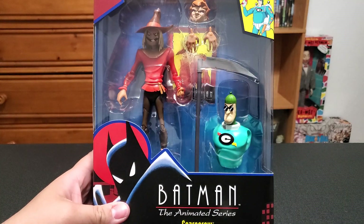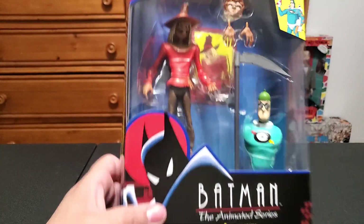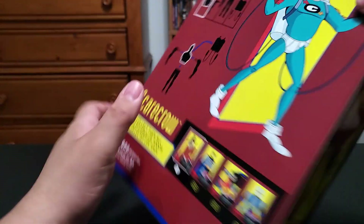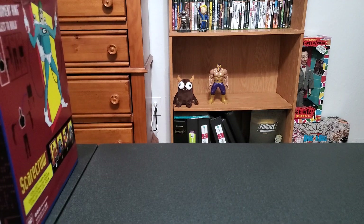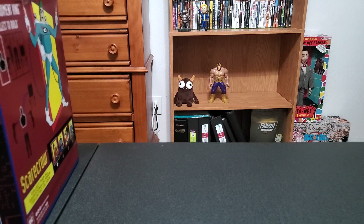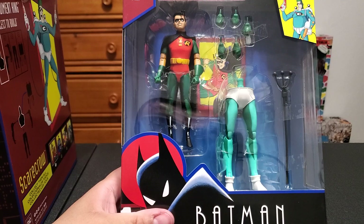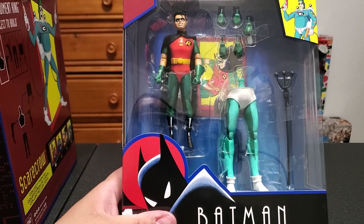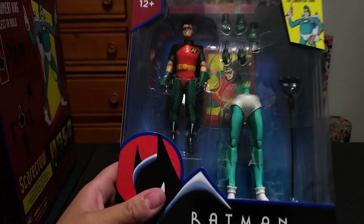Scarecrow — the Build-A-Figure is Condiment King, which is kind of funny to me. But I like this animated look for Scarecrow, I think it's pretty cool. I like the box — it's got the old Animated Series logo and the red and black Gotham in the back. There's your Condiment King figure and there are the figures that come in the set. We have Robin — specifically I believe this is Tim Drake Robin. Looks pretty good.